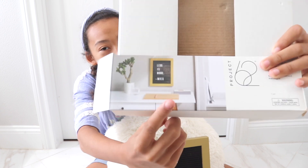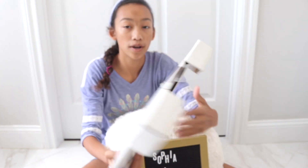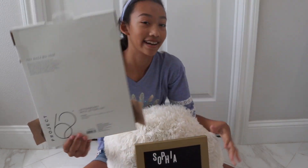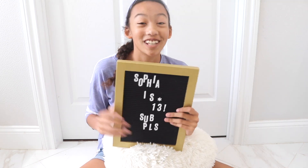This is how it looks on the wall, because we're putting it on the wall right now. It's from Project 62 right here, so you can get it there if you want. Bye guys — make sure to like, comment, and subscribe!